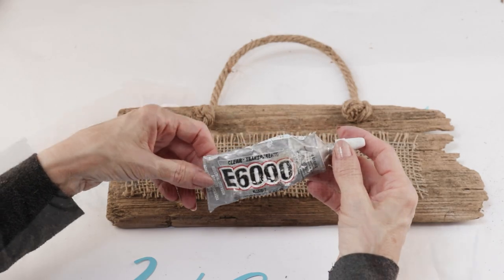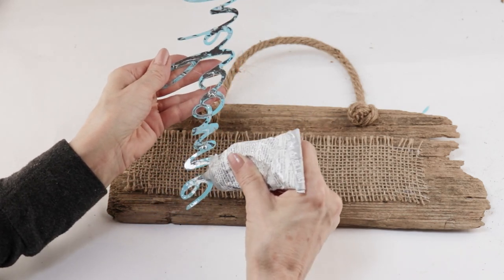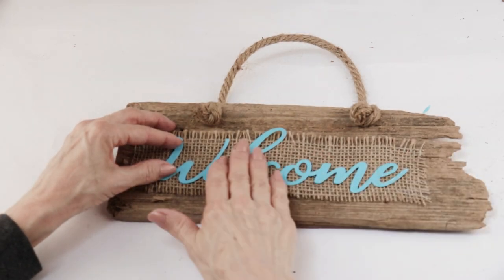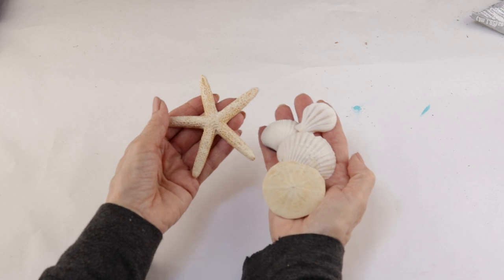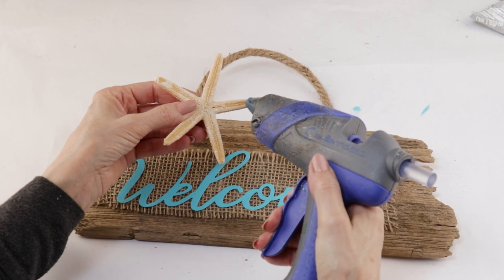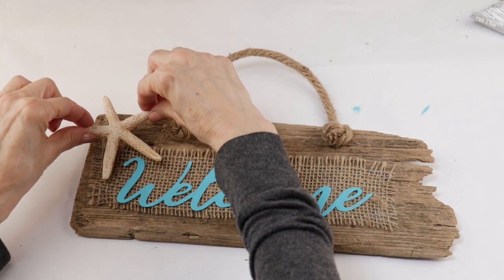When my welcome sign had dried I then used my e6000 and attached it to the burlap, making sure to center it in the middle and pressing it into place. To accent the front I have a starfish, a sand dollar, and some assorted shells. I'm using my glue gun and attaching them to the front of my sign.